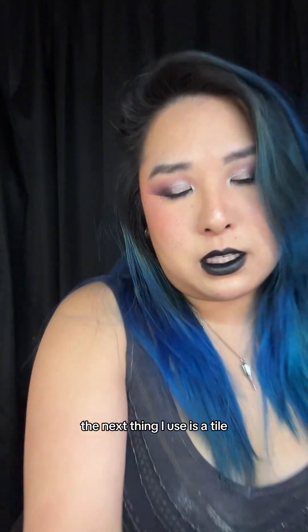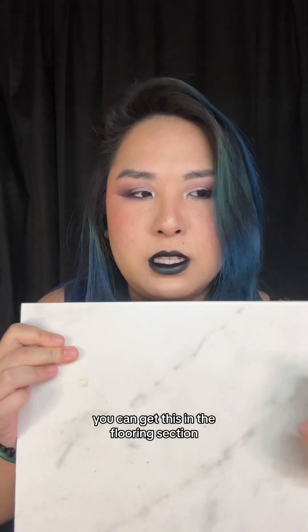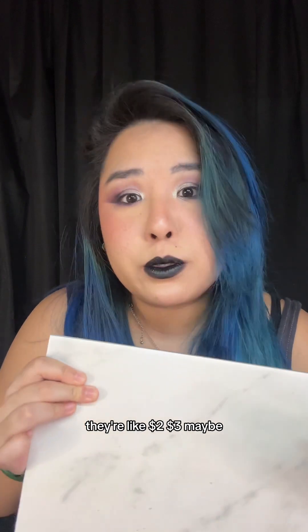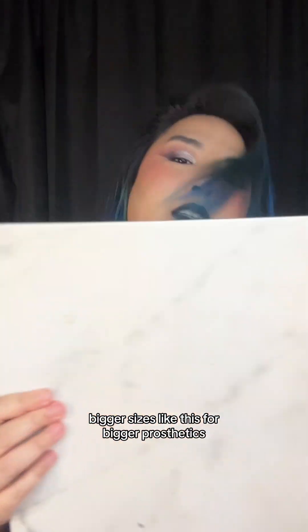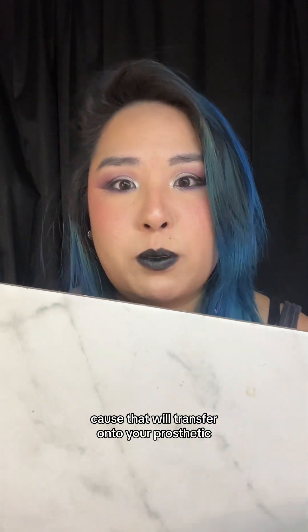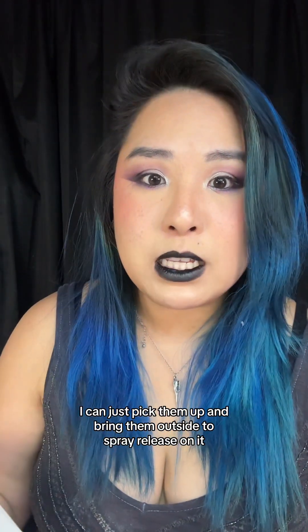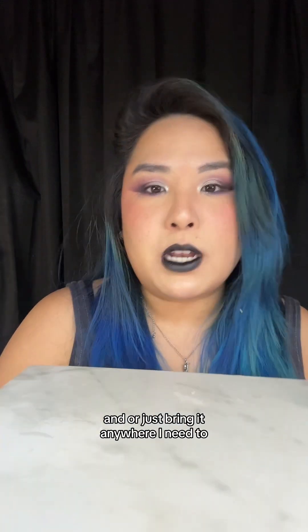The next thing I use is a tile — just a tile from Home Depot or Lowe's, from the flooring section. They're like $2 or $3. I have bigger sizes for bigger prosthetics and smaller ones too. You want to make sure you get tiles that don't have texture on them because that will transfer onto your prosthetic. These are great to sculpt on and I can just pick them up and bring them outside to spray release on them.